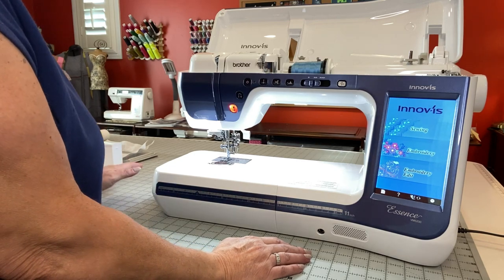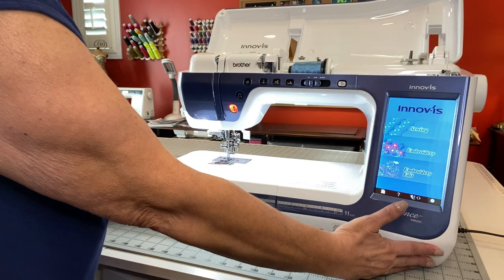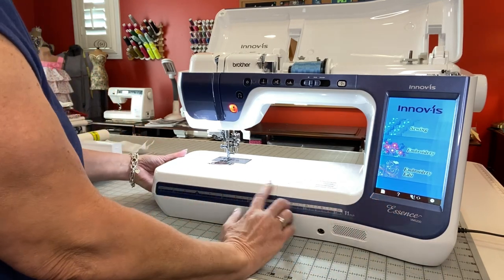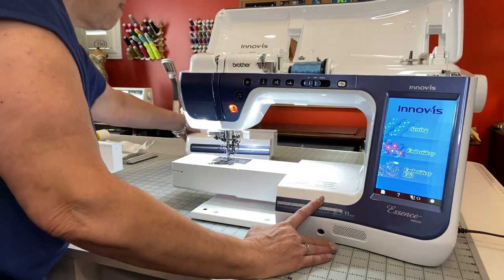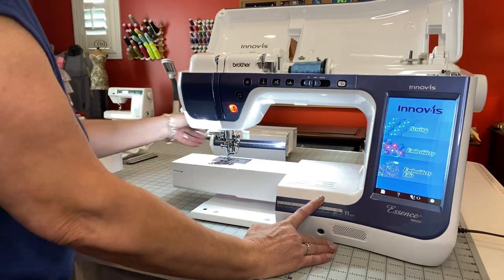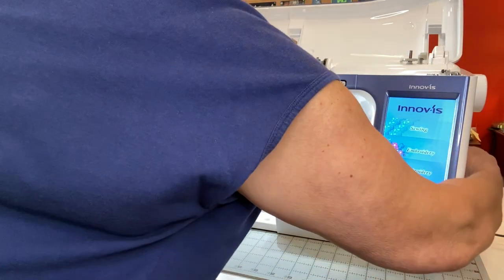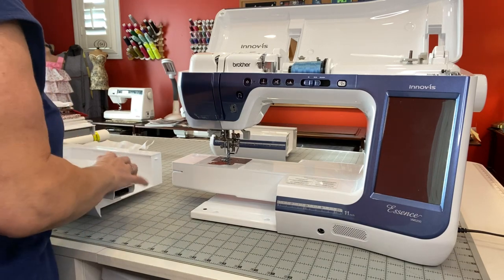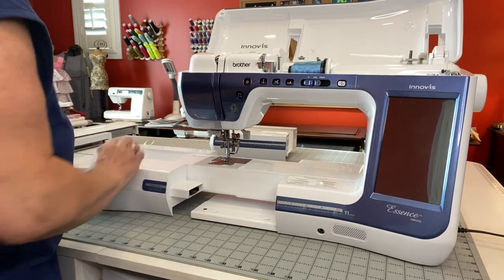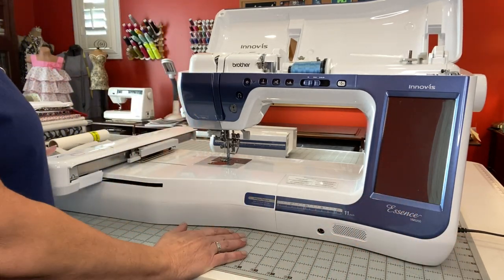Now it's time to embroider. I have my embroidery machine here, and I'm going to take off my accessory tray and put it behind. Whenever I put my embroidery unit on my machine, I like to just close my machine, grab my embroidery unit, lift it up, put it inside, and my embroidery unit's on.